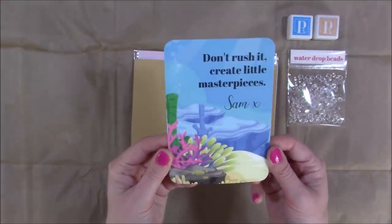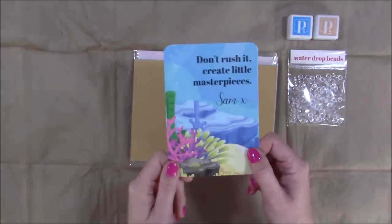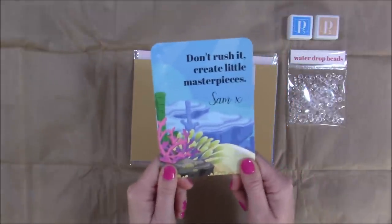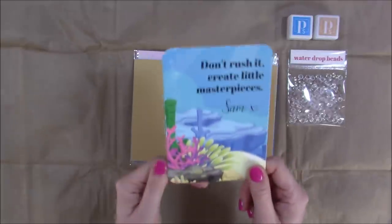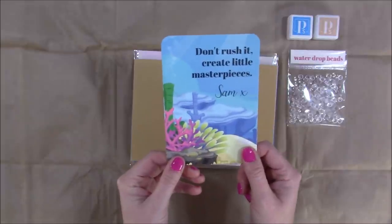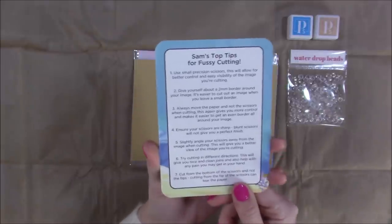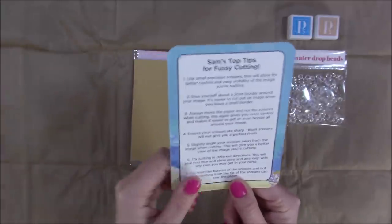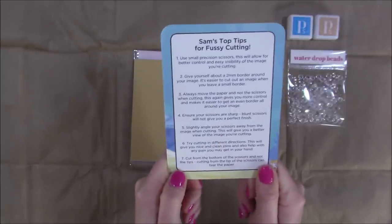You also get an information card. Mine says 'Don't rush it — create little masterpieces.' If you've followed me for a while, you'll know I'll happily spend three hours on a card — coloring, die cutting the smallest dies, feeding them in — and then decide I'm keeping it for myself because it's a masterpiece! I like very detailed cards, which you'll see in the samples. On the back are my top tips for fussy cutting, something I get asked about a lot. I keep mine on a binder ring for easy reference.